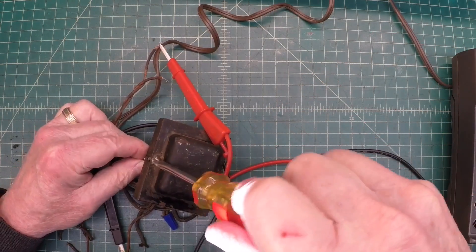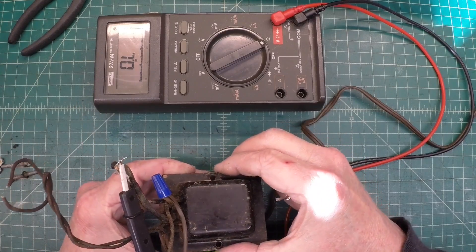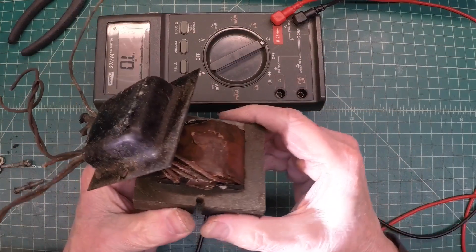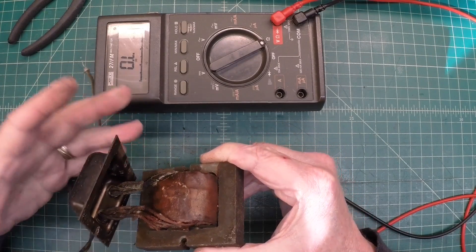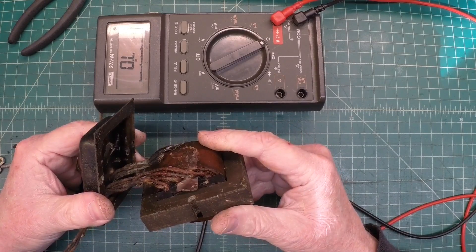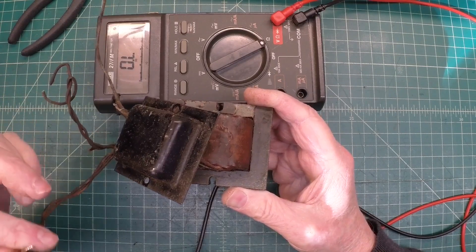The way this screw head looks, I wonder if somebody's been inside this transformer before. Still no change to this point. Let me go ahead and get all my connections here loose because I'm going to have to push these leads back through. I've got this removed far enough, I believe. On some transformers there are solder connections back here without the windings themselves going deeper into the transformer. Let me get the multimeter hooked back up here and let's just recheck these two points and see if we're still open.